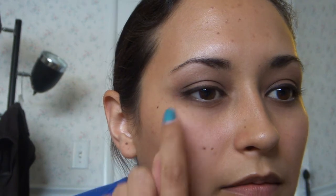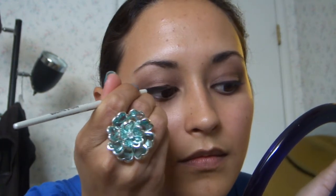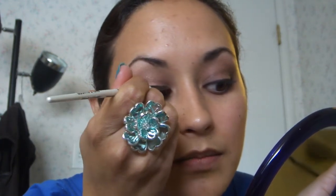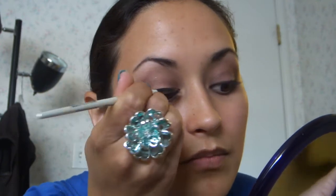So now that we have our liner on, I go back into my little palette here and I actually take the liner that's included in there. And I take a simple angled art brush — I use that to just fill in the places where your liner isn't quite covered. So you can take that and just go right over that liner, and this also helps to keep your liner in place all day so that you don't have any problems there.